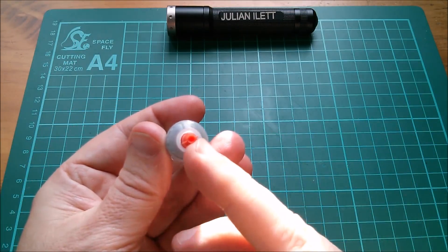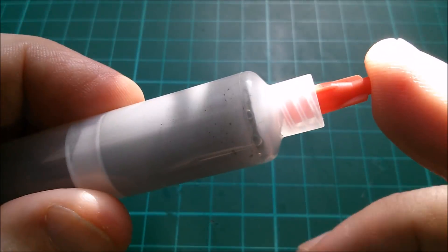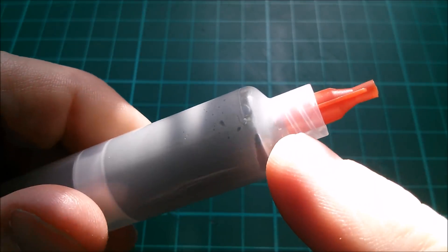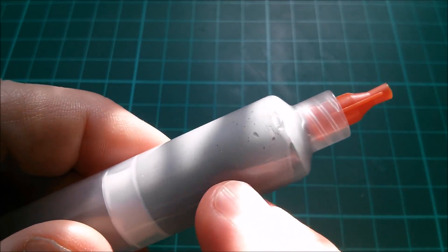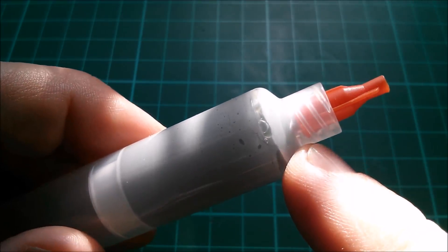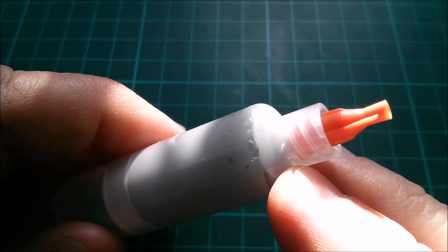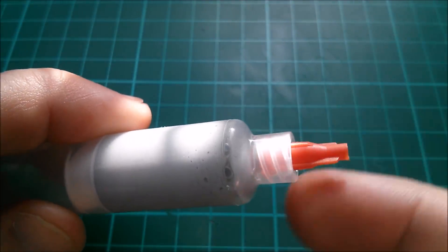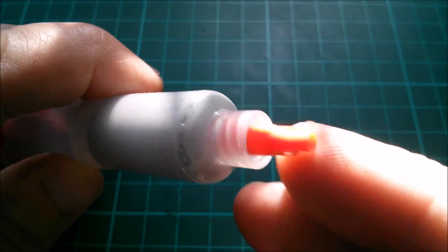There doesn't appear to be a hole in the end, so it looks like I'm going to have to cut a hole in the end. At the business end of this solder paste we've got some bubbles, so it looks like the oil — or maybe even flux — has separated out from the solder powder. This is just powdered solder mixed with a fluxy oil, so I'm wondering whether it could do with a bit of a mix. Maybe I could unscrew that orange thing and stir it a bit.